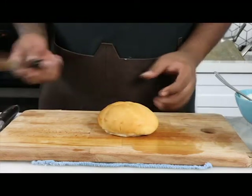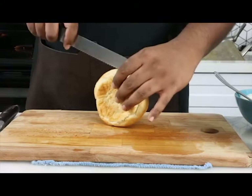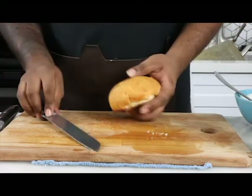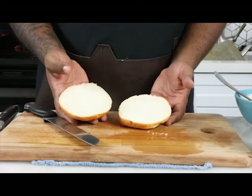Egg bun — we're going to cut this guy all the way in half, just like that. 350 degrees, open face, toasted, about a minute and a half. We're good to go.